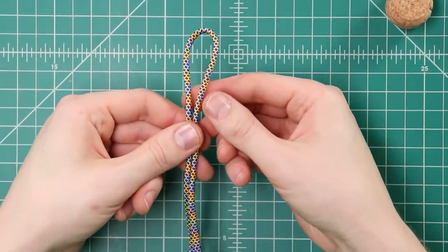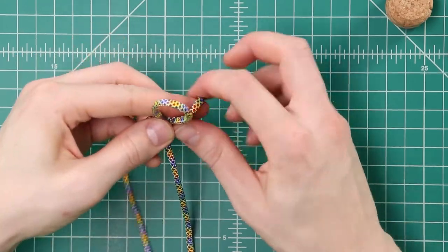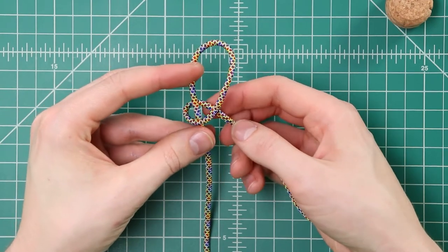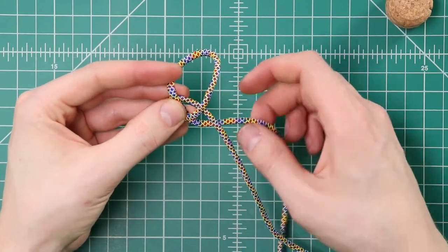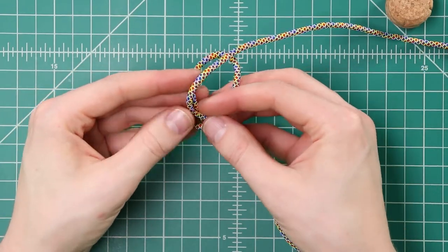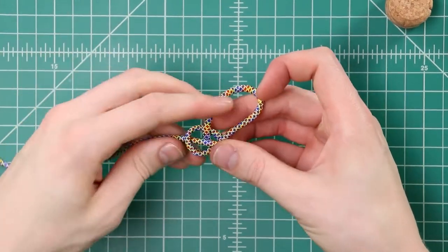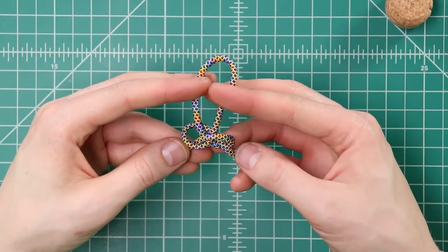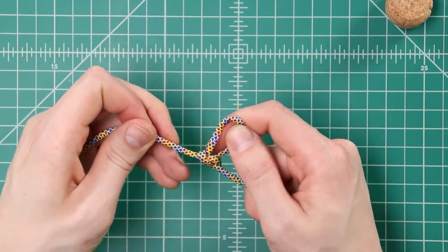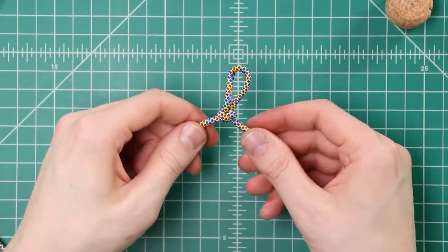So to do that, fold your cord in half, loop the right side around the left like this, then loop that left side underneath, around and through that left loop. And then tighten that down with just a little inch loop at the top, about like that.